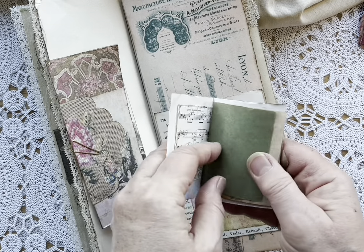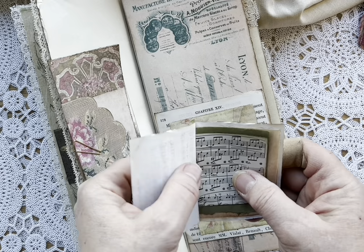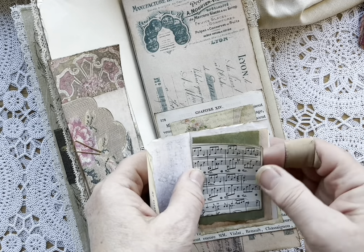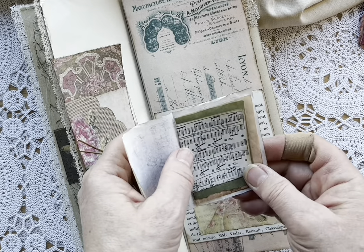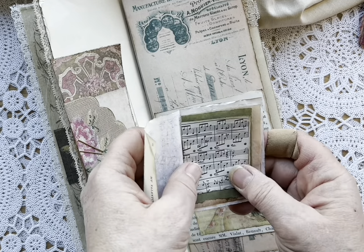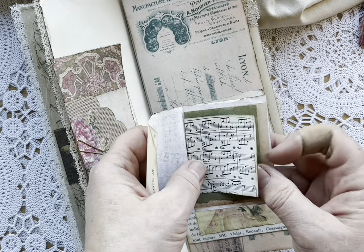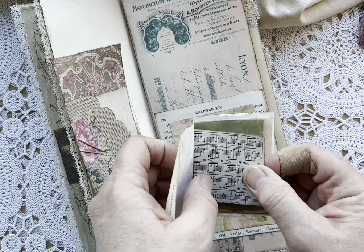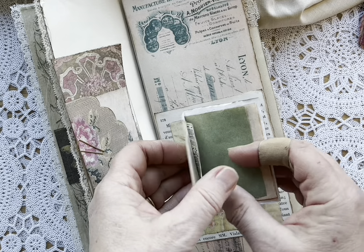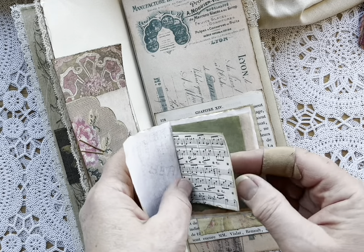Some vintage music — that came from a book that was gifted to me by a dear friend who was in our Facebook group who passed away. After she passed, her husband was going through her crafting space and found books she had shared part of with me before, and said he knew she'd want me to have them. I treasure them, so I'm only using little bits and pieces out of them, but they're wonderful little music books.